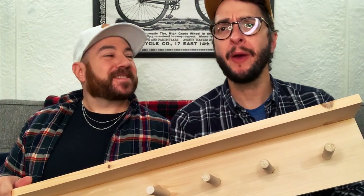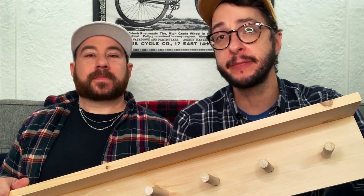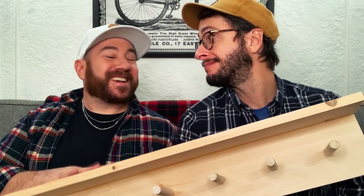Now it's time to hang it. The way you hang it really depends on what walls you have. You can screw it right into the wall or whatever works best for you. Let's go hang it.